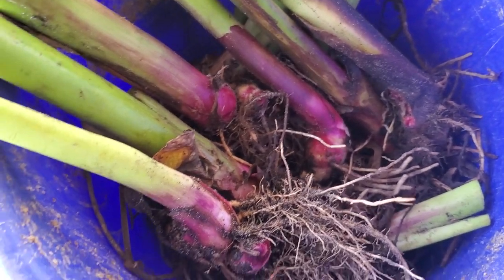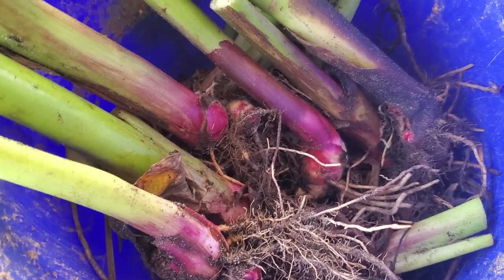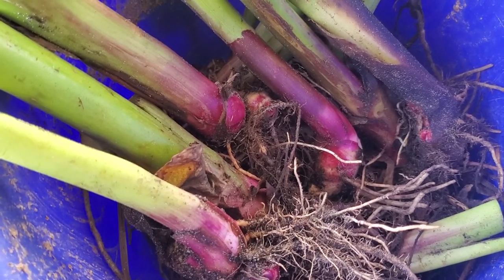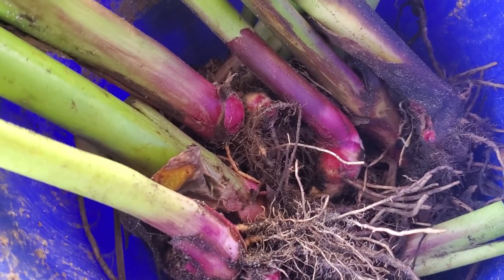You can grow it in pots anywhere — stick it in a tub and you will literally harvest pounds and pounds of delicious, nutritious tubers, rhizomes, corms, whatever you want to call it out of there.